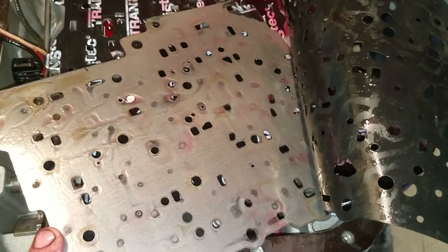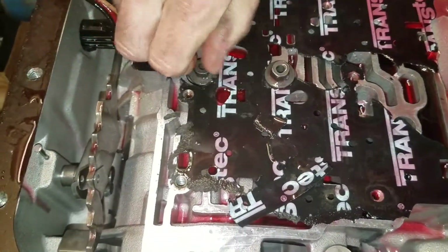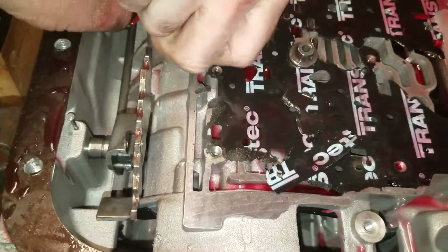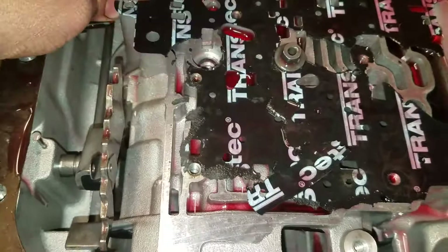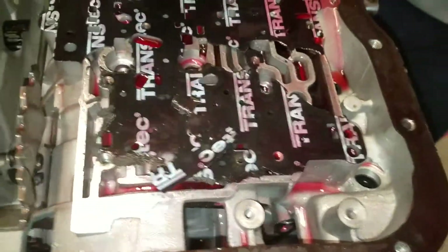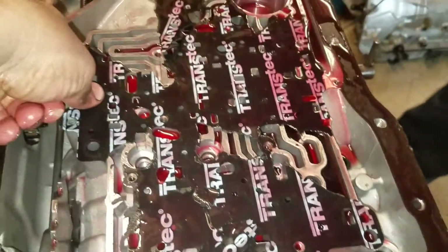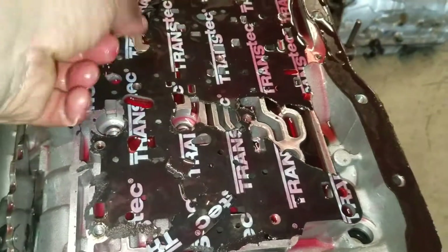Next we're taking out the center support bolts. This transmission has been hot — the reason I can tell is this gasket is glued. Usually they come off clean.